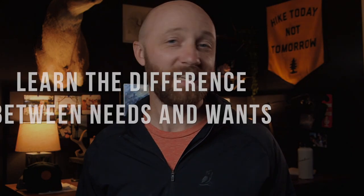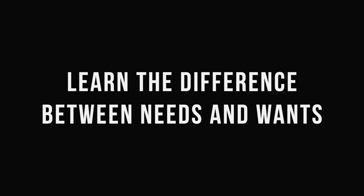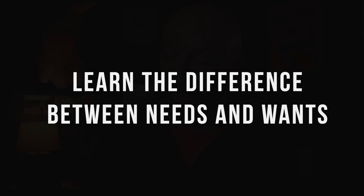The first tip is to learn the difference between what you need and what you want. Those are two separate categories and they vary from person to person. Needs and wants have a massive impact on your overall backpack weight. A good way to find out is to do an exercise — before your next backpacking trip, pack all your stuff up, find a spouse or a friend who's going to be really hard on you, and they're going to do a pack shakedown.